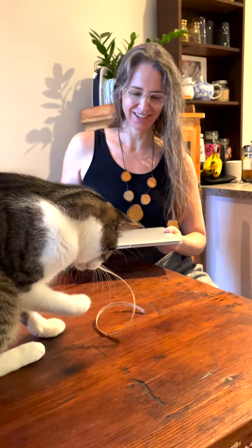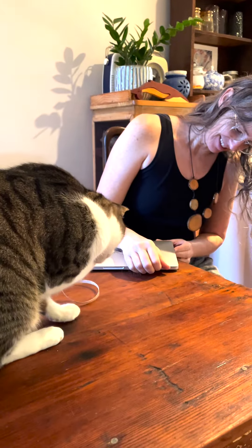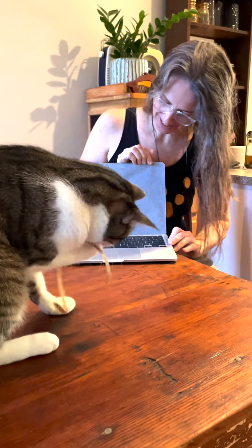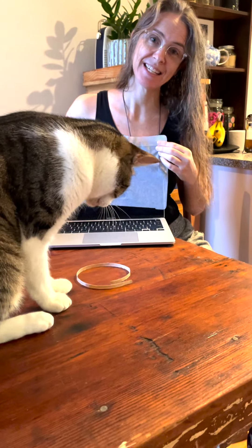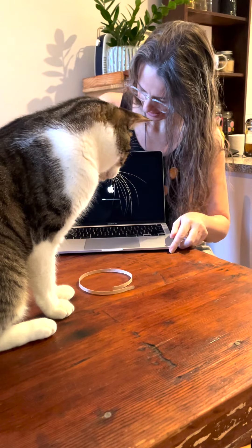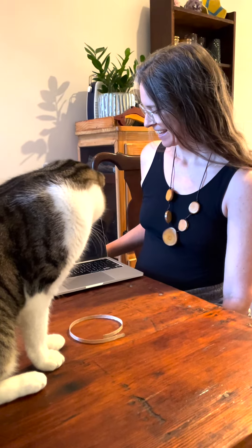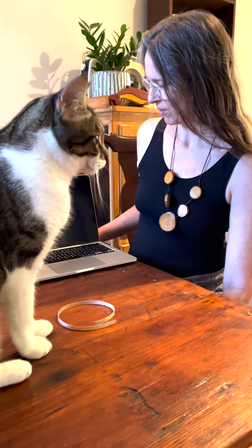I haven't really felt excited until now, and now I'm so excited. She's alive, she's starting up already. My laptop is a she — of course she is.